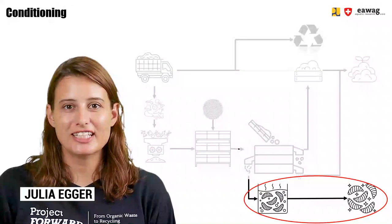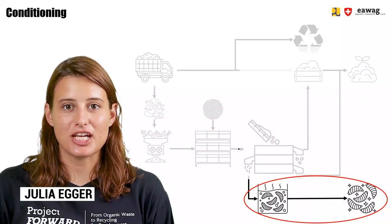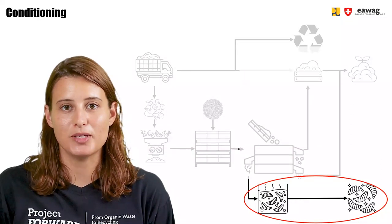Welcome back to the e-learning series on BSF BioWaste Processing. This module in the chapter BSF L-Conversion will focus on conditioning of BSF larvae.